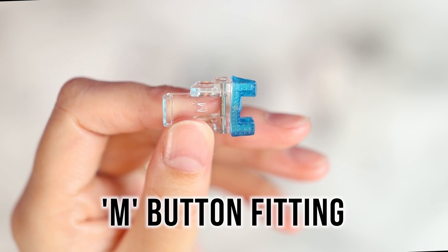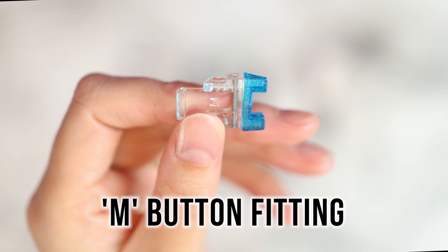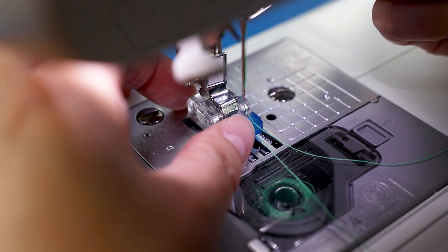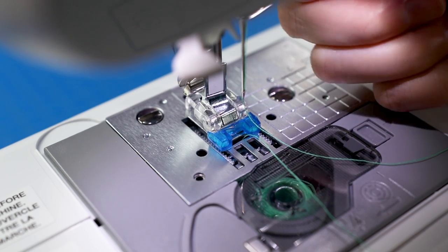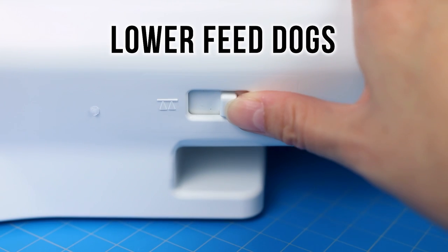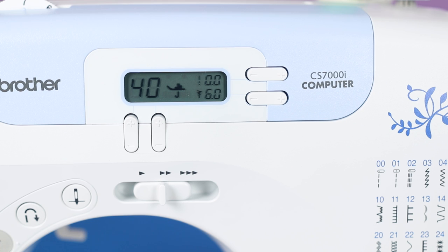The other part of the equation is sewing on the buttons themselves with foot M, the button fitting foot. It stands out from the rest because it's very small and clear. The blue section should face front when snapping it in. Because you don't want the button to move, you'll need to lower the feed dogs with the back button. For the test: quilting zigzag stitch number 40 with stitch length 0.0.